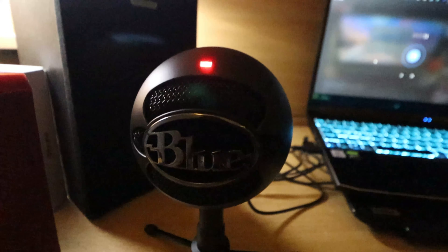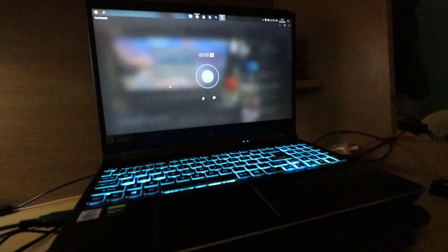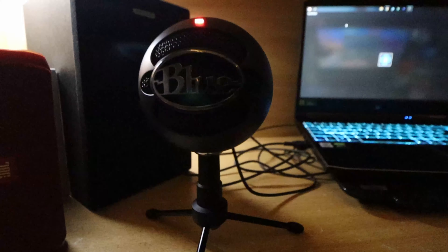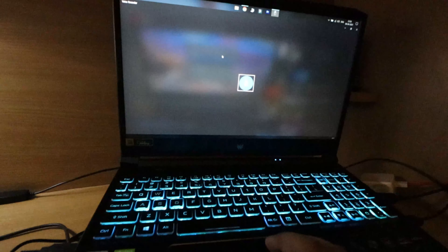Hi guys, welcome back to another video. I'm going to test the Blue Snowball Ice mic. As I told you, it comes in two variants — black and white — and this is the Black Ice model. I hope the sound clarity comes through clearly. You understand everything, and if you do, make sure you let me know in the comments and do like this video. It feels like a lot of effort!